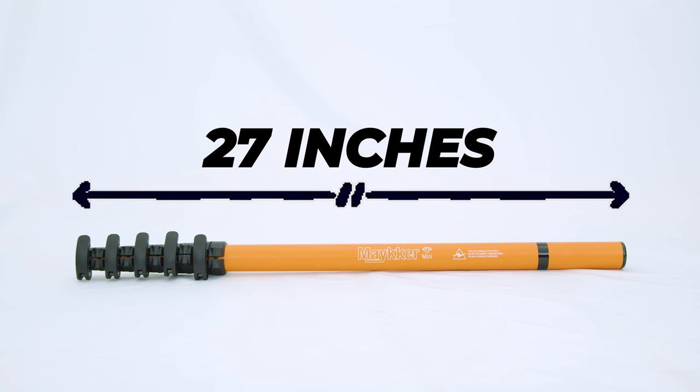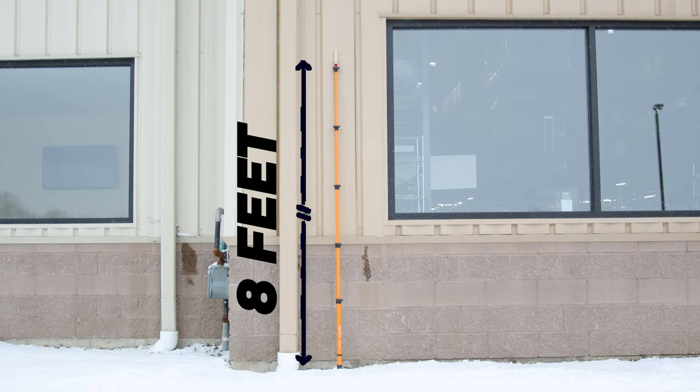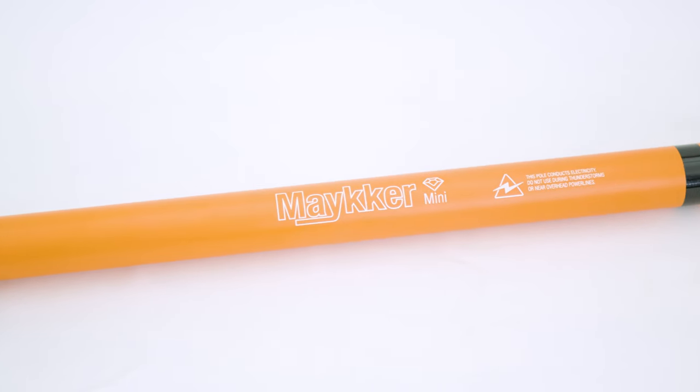But don't let its size fool you. Fully extended, the Maker Mini reaches over 8 feet, ideal for storefronts and single-story houses. Crafted from a hybrid material, the Maker Mini strikes the perfect balance between lightweight comfort and sturdy reliability.